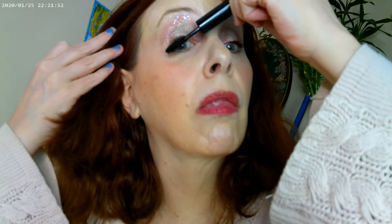Everybody has been raving about this She Glam mascara, so I thought I'd try it out. I think it's a really nice mascara and will go well with the NYX On the Rise and the way the eye look turned out.